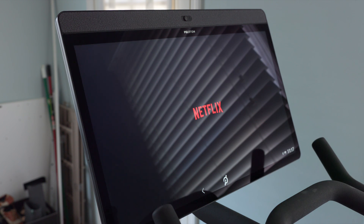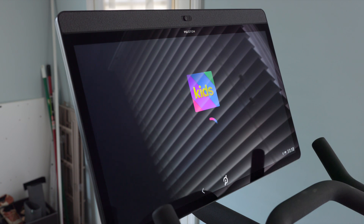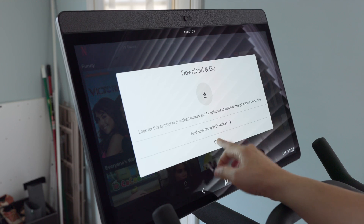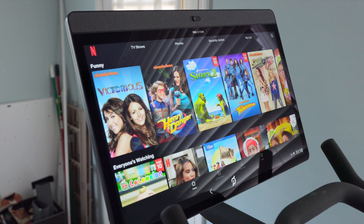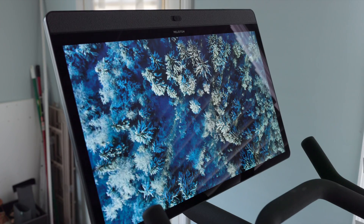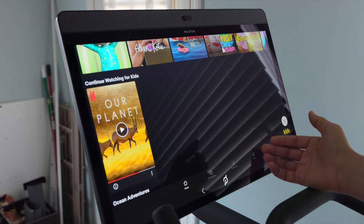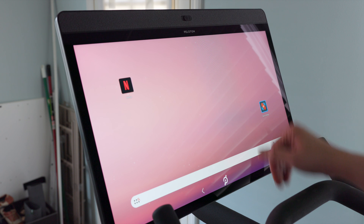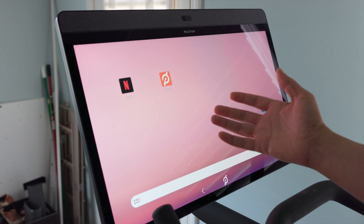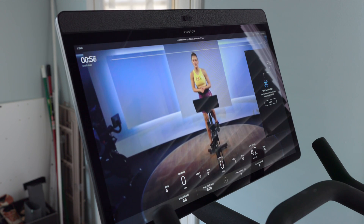Tap Netflix to launch it, log in, and you can start watching TV shows and movies. Here's all the Netflix content right there on the Peloton's large 24-inch display with its nice speaker system on the Bike Plus — a great way to watch content while riding. The downside is you don't get your Peloton statistics, so I recommend using an Apple Watch or another fitness tracker. I also recommend dragging the Peloton launcher icon to the home screen so you can easily get back to the Peloton experience for your normal workouts.